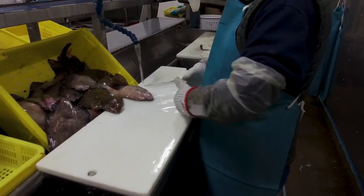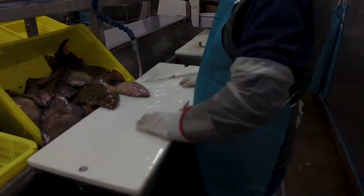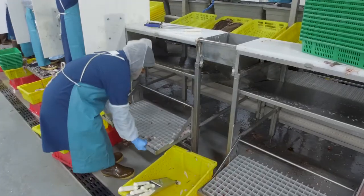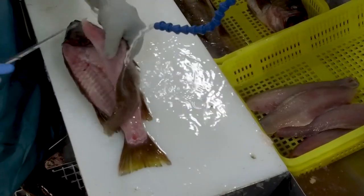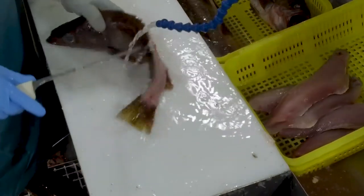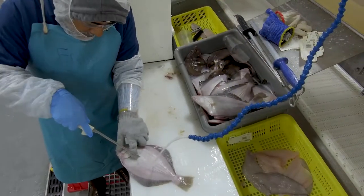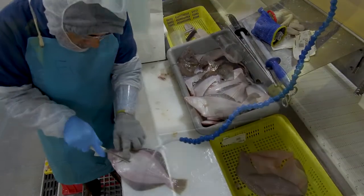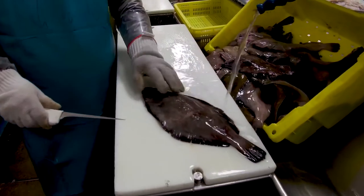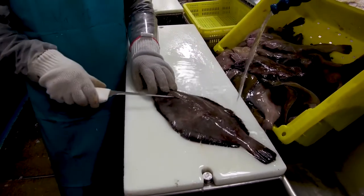You'll want to stand with your belly button even with the table. You may need to use a stool to reach the proper height. At some locations you can adjust the height of your stool. If the table height is too low, your shoulders become sore; if it's too high, it can strain your back. You will stand at a slight angle facing the fish, with the fish at a 45-degree angle, head pointing at you approximately 2 or 3 inches from the edge of the table.